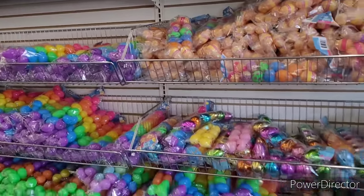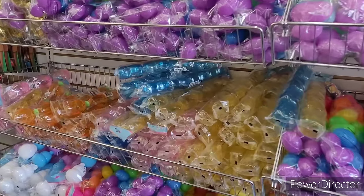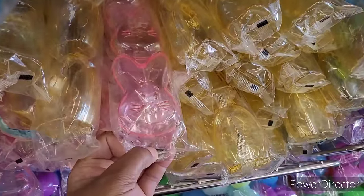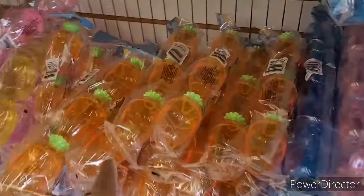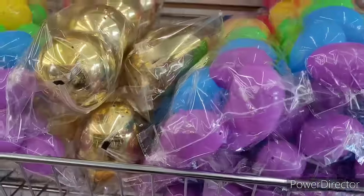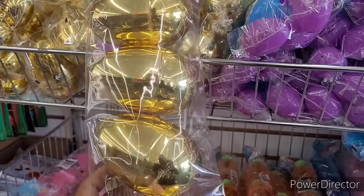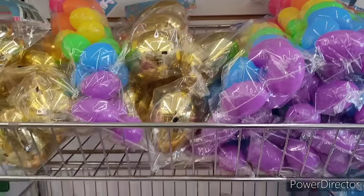Hi everyone, welcome back to my channel! We're in Dollar Tree and I need to get some eggs before I leave for our little Easter egg hunt. These little animated ones with bunnies and chickens are really cute, and then the carrots too. Look at how big these golden eggs are! We usually put money in the eggs — we don't do candy — but good lord, how much money would you put in this thing? We're just gonna fill that with candy.